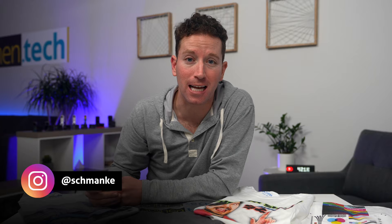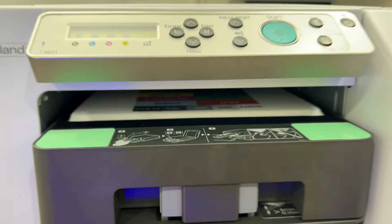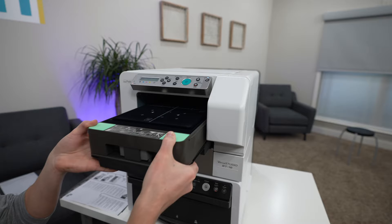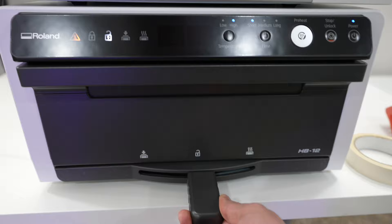Let me show you this $3,500 direct-to-garment printer from Roland — huge thanks to those guys for sending over a sample unit. I'll show you some different print examples I've been playing around with, how fast and easy it is to make one of these yourself. It takes about five to seven minutes, and then let me show you a few use case ideas of who this machine could be a good fit for.